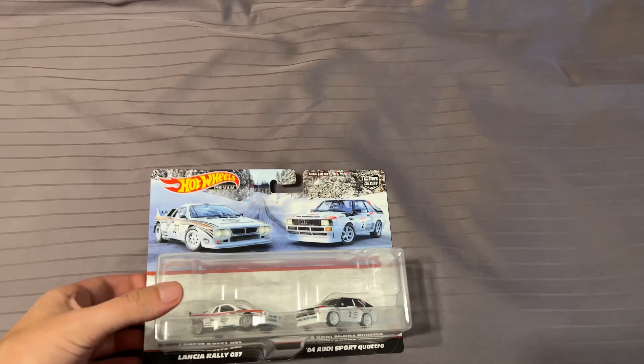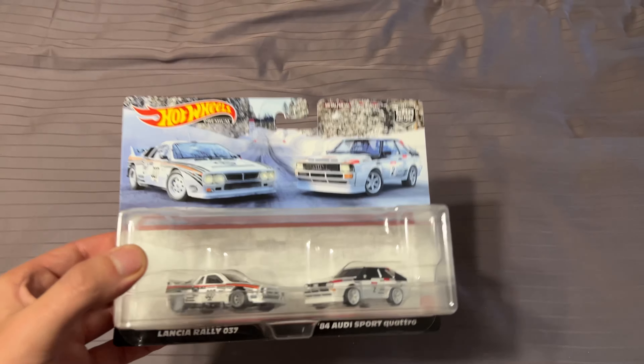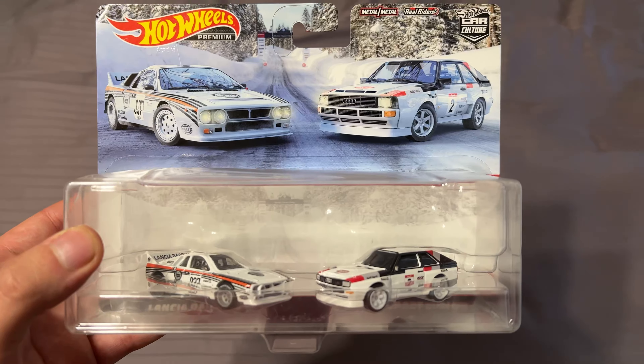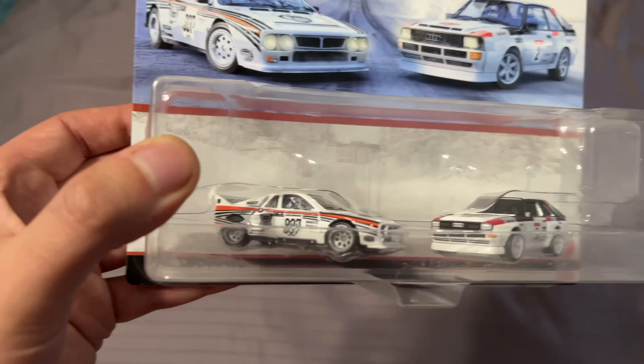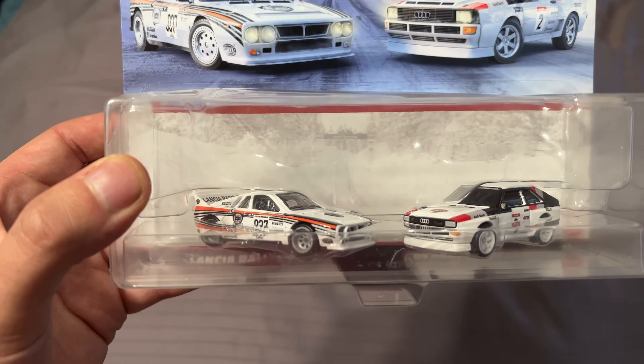What's up YouTube? Today I have the Hot Wheels Premium 2 Pack, the Group B Special Pack with the Audi S1 Quattro and the Lancia 037 Stradale.